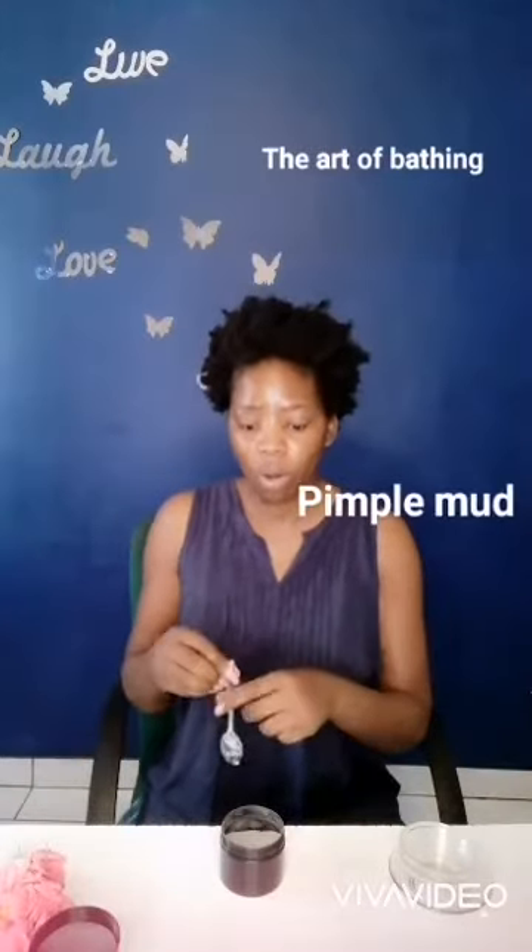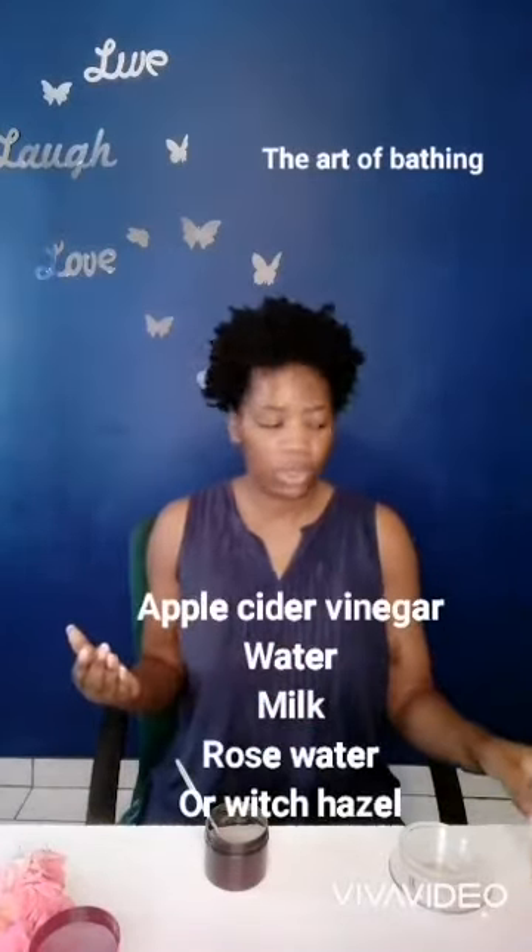It comes in a powder form, which is very versatile because you can tailor make it according to your needs. If your skin is oily, you can mix it with apple cider vinegar or tomato juice. If you want to brighten your skin, you can mix it with milk and rose water. If your skin is oily, you can also use witch hazel, or just use water — it works perfectly amazingly.